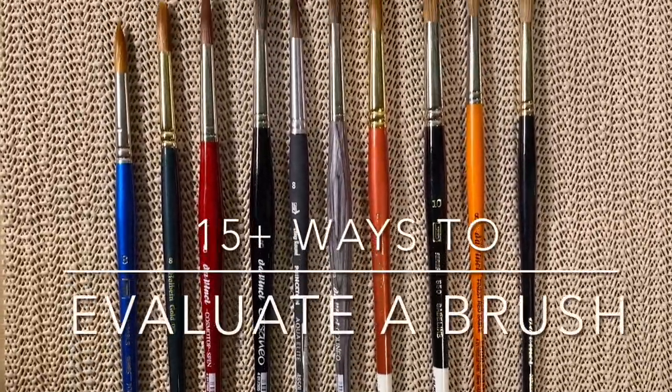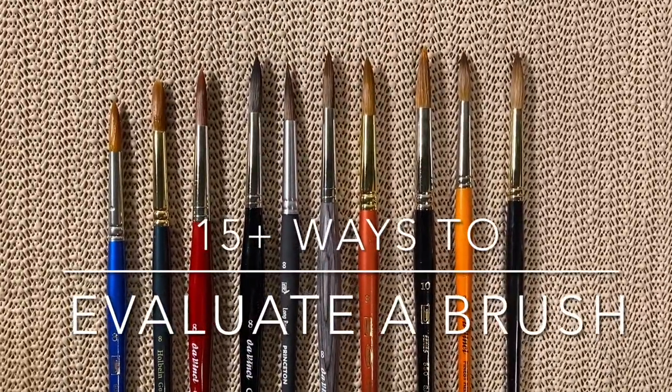There are many beautiful brushes at the paint spot. Here are tips for choosing one that's perfect for you.